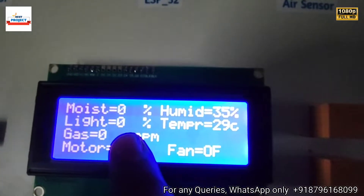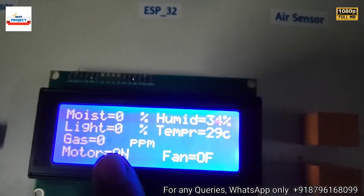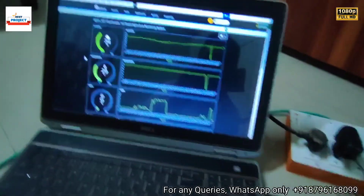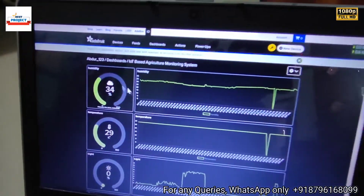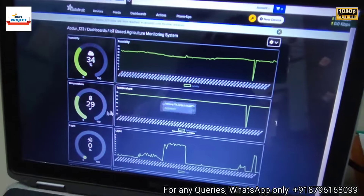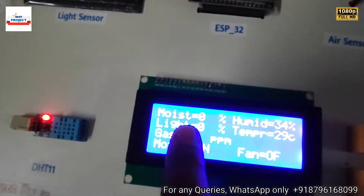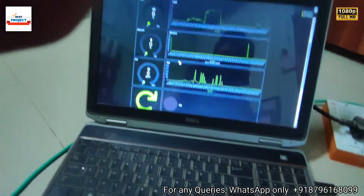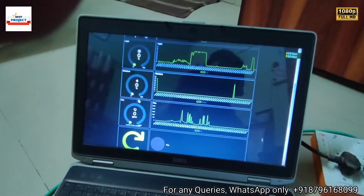Fan is off. Humidity is 35%, temperature is 29°C, and moisture is showing on the display. Light is 0% and gas is also 0% because there is no smoke present. On the IoT server you can see all parameters — humidity is 34%, temperature is 29°C, and moisture, light, and gas are all at 0%.